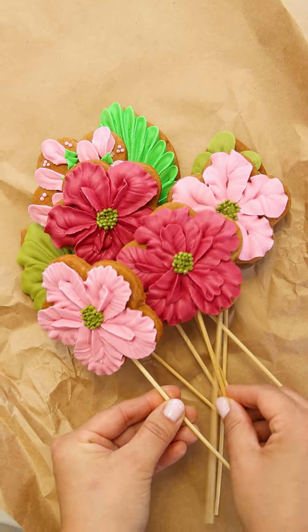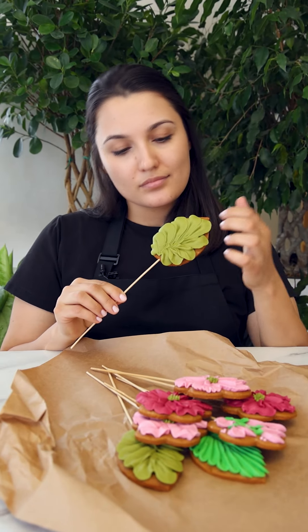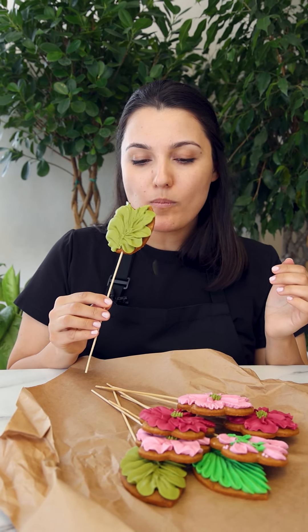I'm going to put a little bit of salt on my face. I'm going to keep the rice-free again. I'm going to add some rice-free rice.